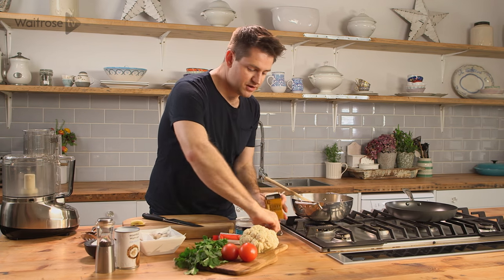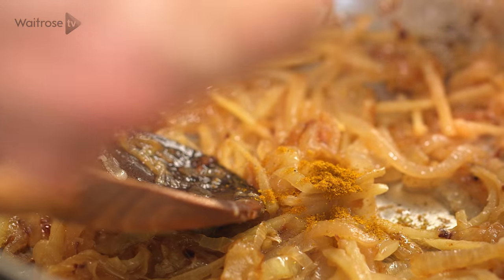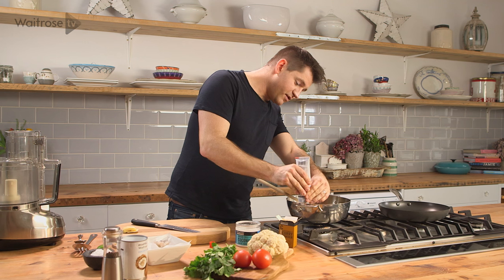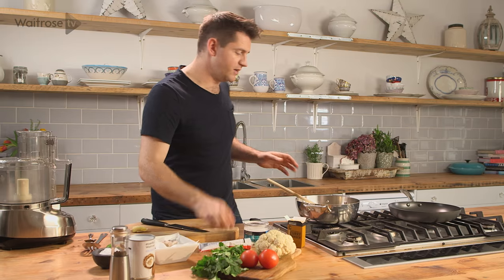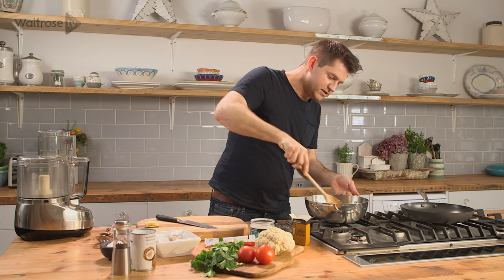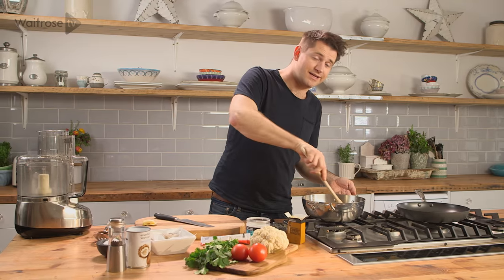Once that's all soft, go in with some curry powder and then some tomato puree. It's really important that you fry these out for a couple of minutes before adding anything else, so you're going to release all of that flavour and get that tomato puree to start doing its work, because that's what's going to help to thicken the sauce.